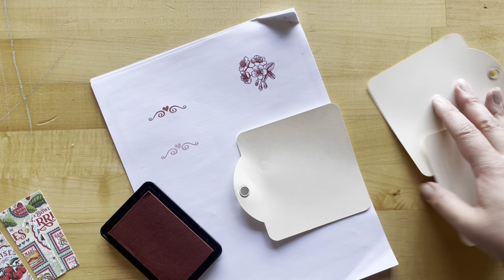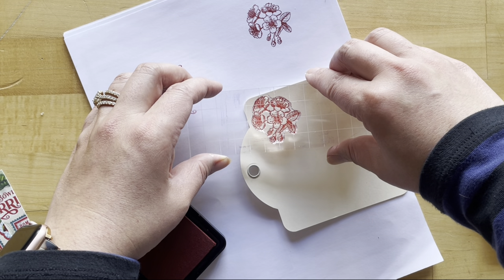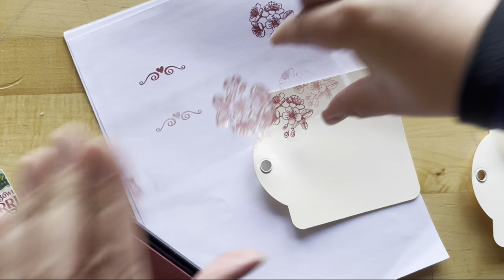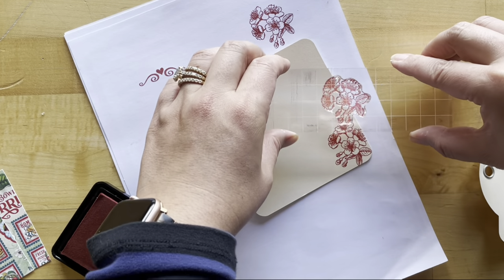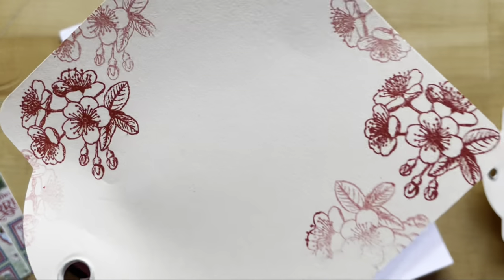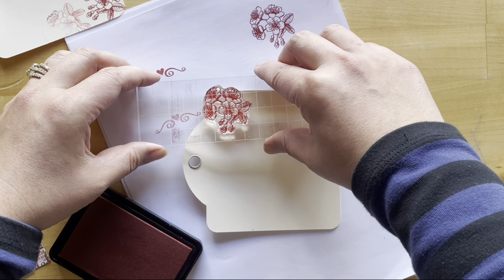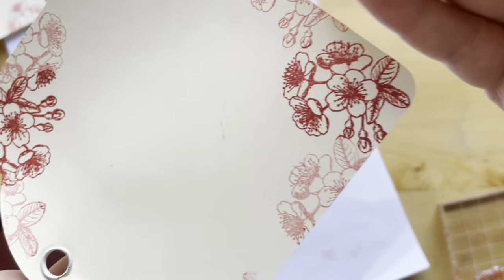Stamp the cherry blossom in the top left-hand corner, then without reapplying ink, stamp again on either side for a lighter impression. Do the same in the bottom right corner — without reapplying, stamp those positions as well. Do the same to all three tags. This will be a great space for writing sentiments or adding photos — what a fun technique and a great way to get a variety of color values using just one ink pad.